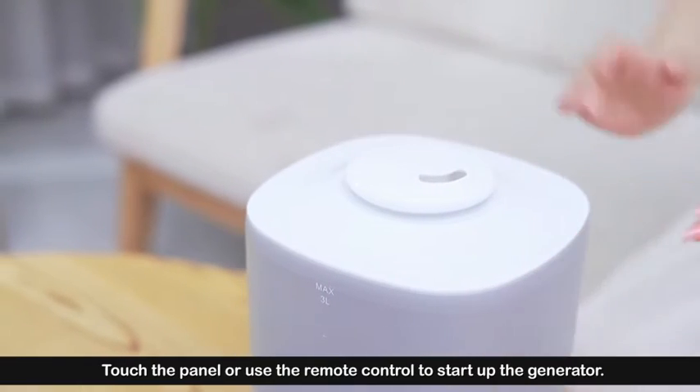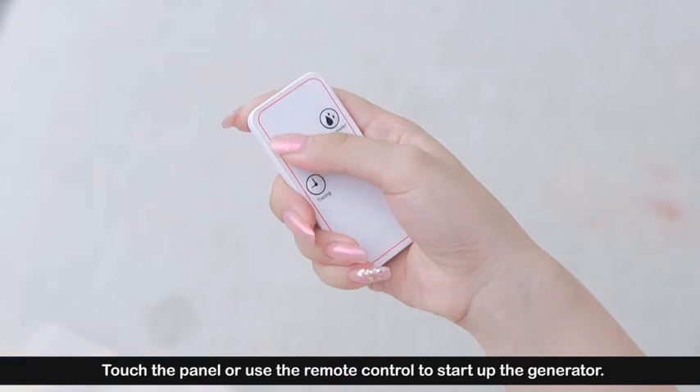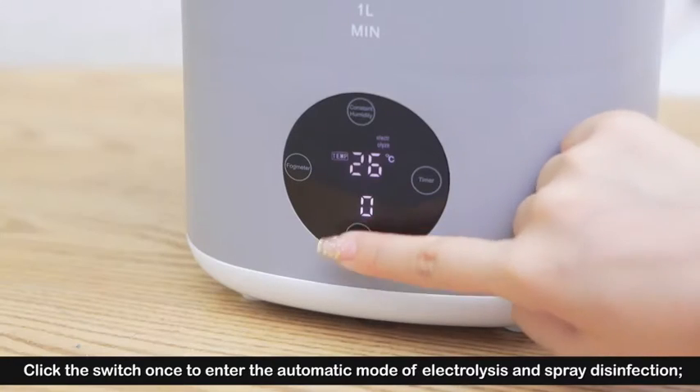Touch the panel, use the remote control to start up the generator. Click and switch once to enter the automatic mode.